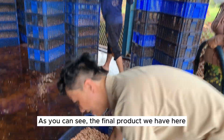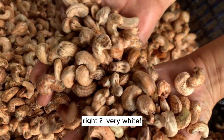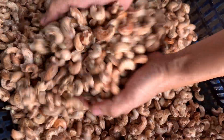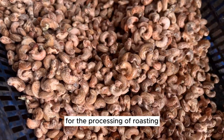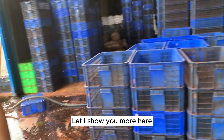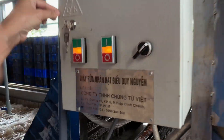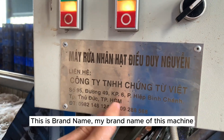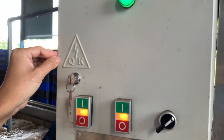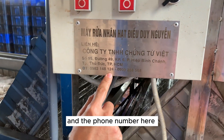You can see the final product — it's very white. We will then put it through around three to four hours of processing for the roasting stage. This is my brand name on the machine: Duy Nguyen. The phone number is also shown here.